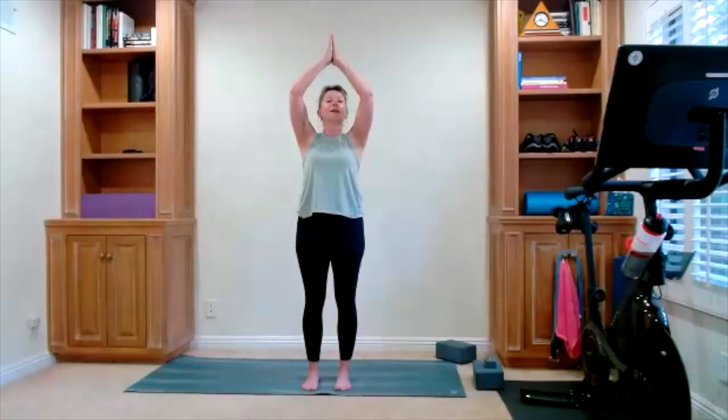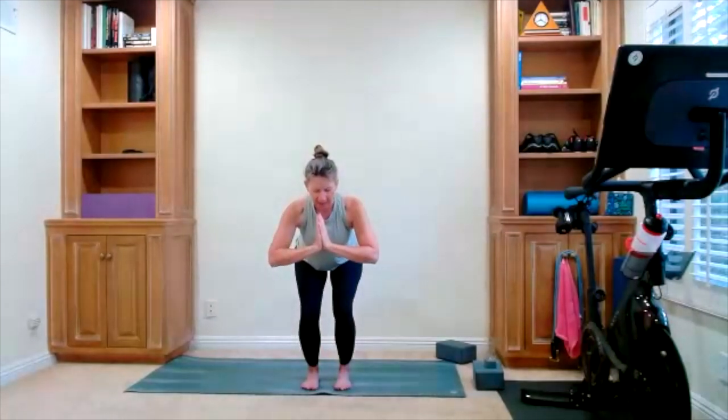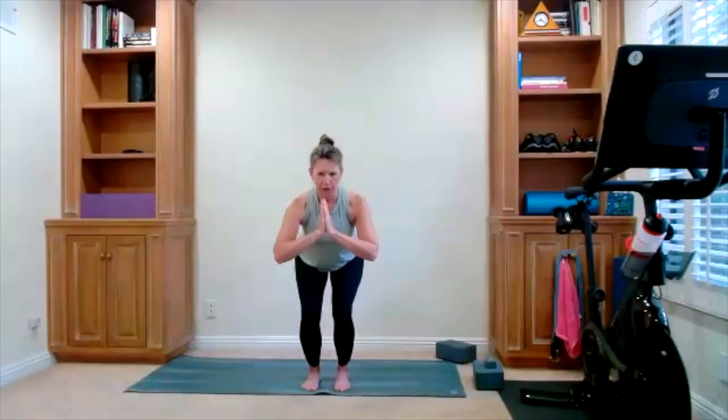Hands are coming to your heart center. Chair pose — slide your hips back, sit back into your chair. Zip up the core, stay strong here. Hips back, lift up, and now go onto your toes. Find your balance, lift your heels just enough to balance on your toes. Bring your heels down, return to chair pose. Sit back, hold your chair here.